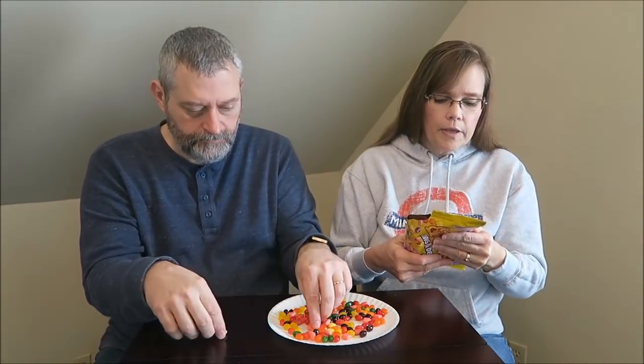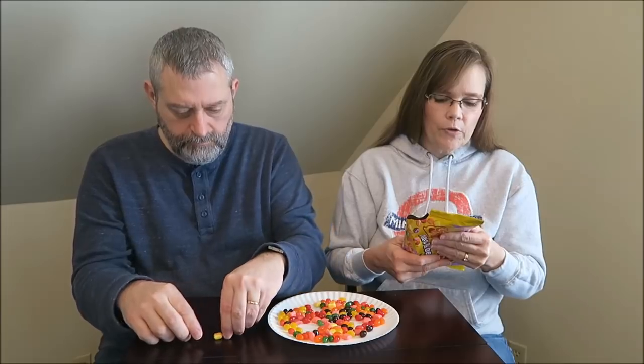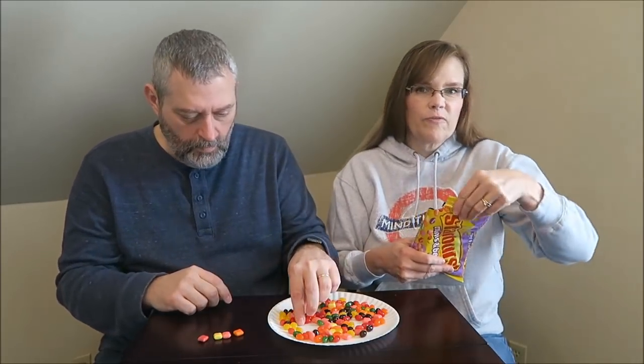You get 1.4 ounces, 40 grams — about a fourth of a cup is 150 calories.